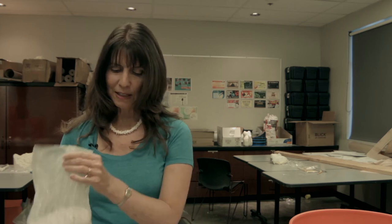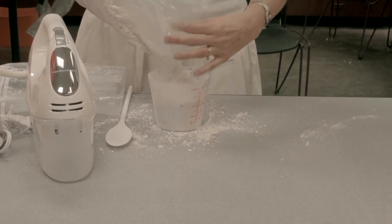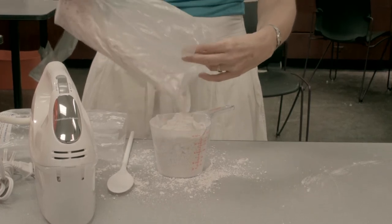The first step is to measure out the alginate. We keep track of how much we pour out because it's a one-to-one ratio — however much alginate we use, we use the same amount of water, and the water needs to be purified. If you use regular tap water it can change your cure time, and in Arizona the water is really hard. There's a lot of calcium in it so it can turn your alginate to rock in a minute, and that's not what we're looking for.